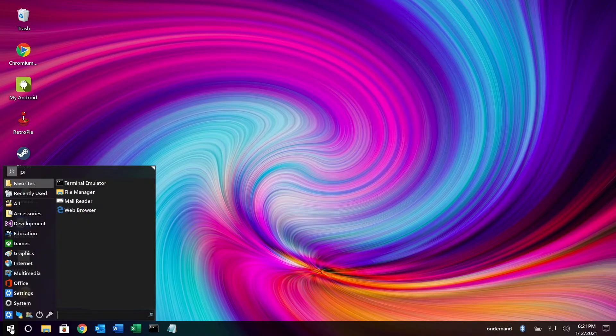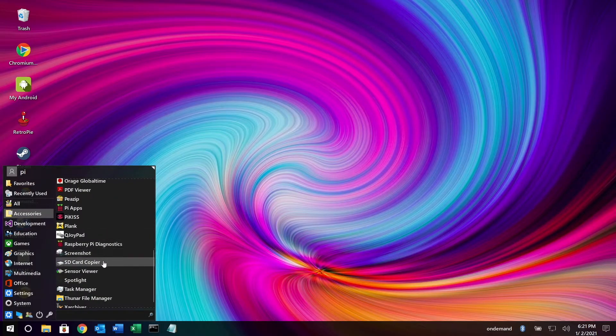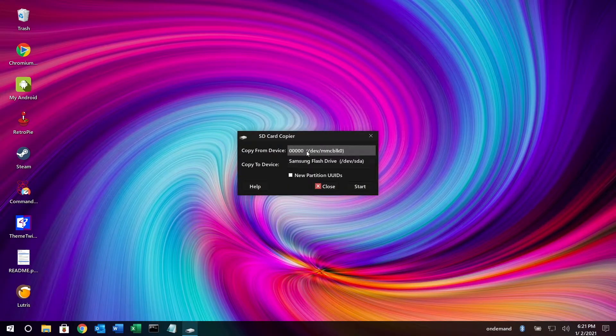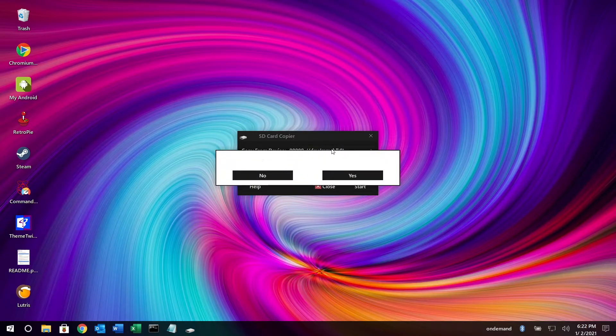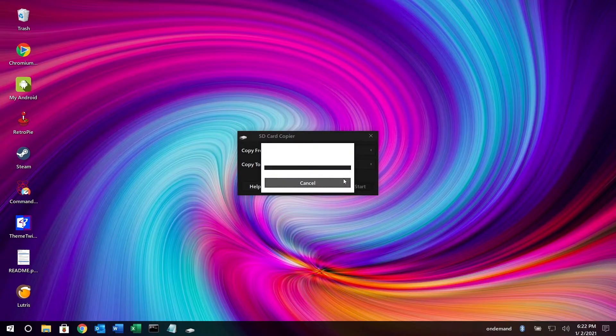I'll click down here on the menu — depending on the theme you're using this might look slightly different. I'll go to Accessories and scroll down to SD Card Copier. For 'Copy from device' I want to use /dev/mmcblk0, which is the micro SD card. For 'Copy to device' I want to use the Samsung flash drive. I want to check 'New Partition UUIDs', which will tell the system that each of these drives is unique. I'll hit Start and confirm yes.